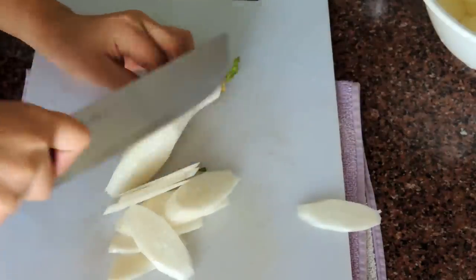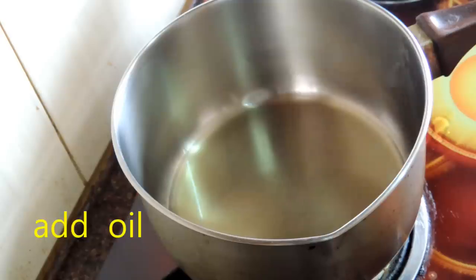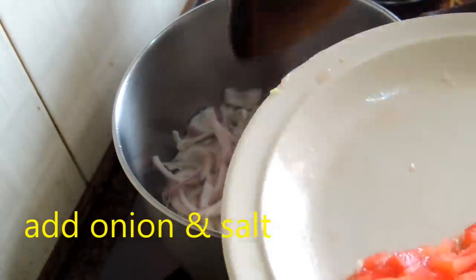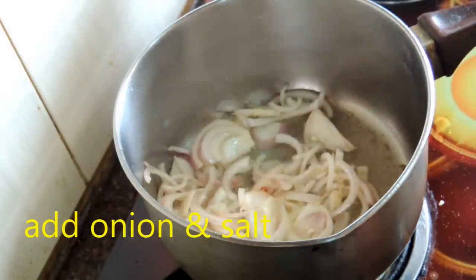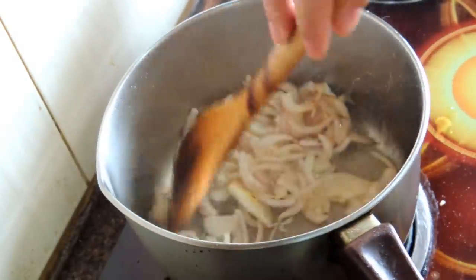Now I'm going to make vegetable stock. For this we need to add 2 tablespoons of cooking oil. After heating the oil, I'm going to add onion. Add 1 teaspoon salt and fry continuously until it reaches a golden brown color.